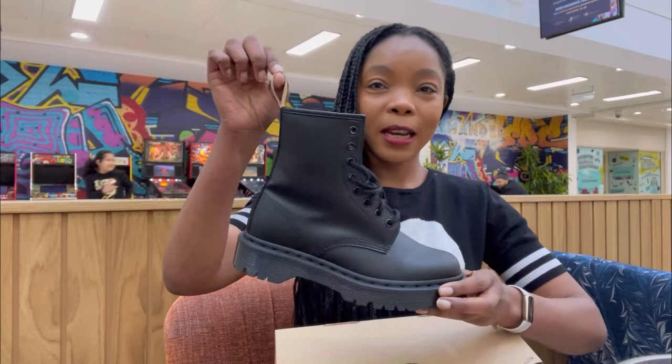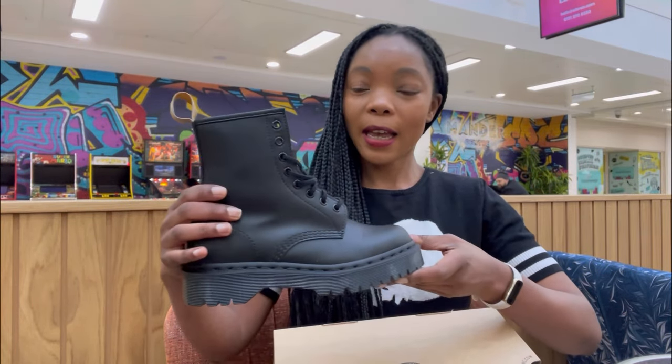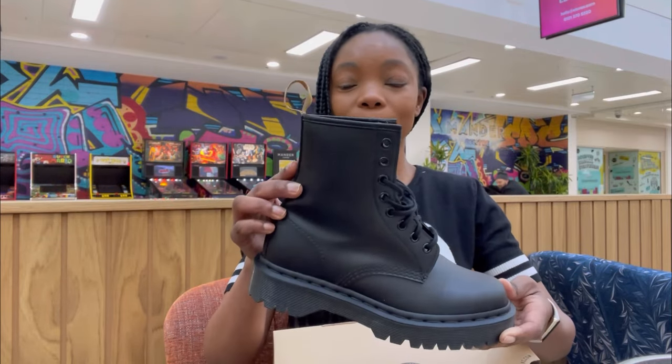These are the vegan ones — they look slightly different from the leather ones. I'm going to talk about the sizing as well, because I had to go and try them on a few times to make sure I got the right size. I got these from Selfridges, my favourite place, and I went in and tried them a few times before deciding which size I wanted, because I want to wear them now without having to break them in a million times.